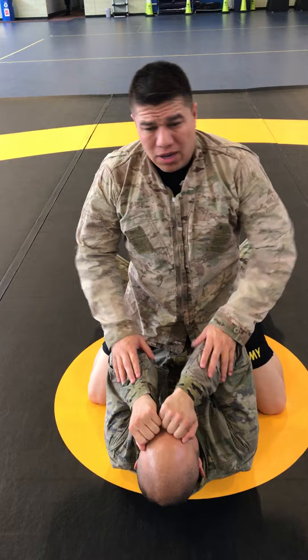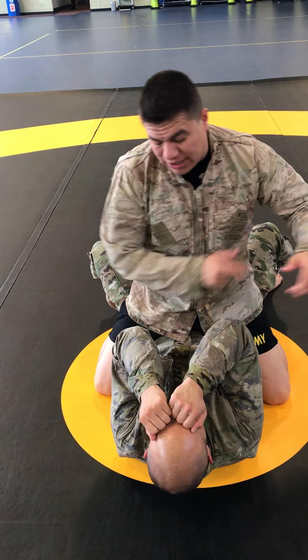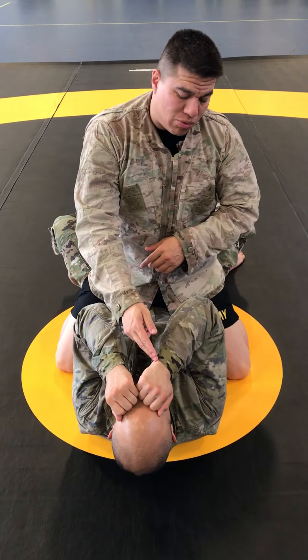At this time, with a sweeping motion and a thumbless grip, I'm going to go either side. I'm going to choose an arm to break — it doesn't matter which one it is. It's going to be a sweeping motion, thumbless grip, one hand by the wrist, one by the elbow.